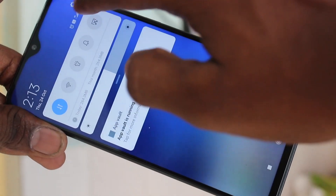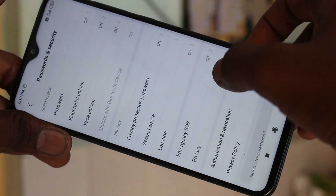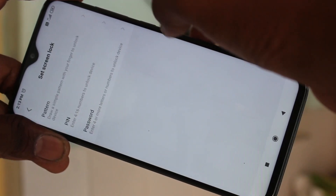First of all, go to the settings in your phone. Click on Settings. Click on Passwords and Security. Click on Password.